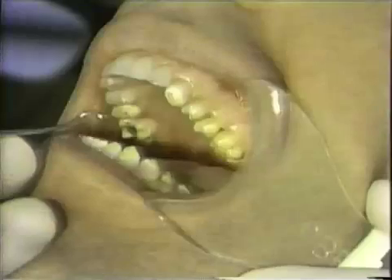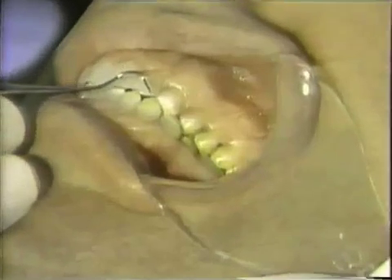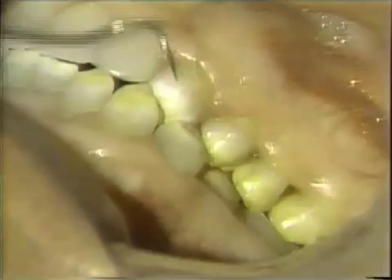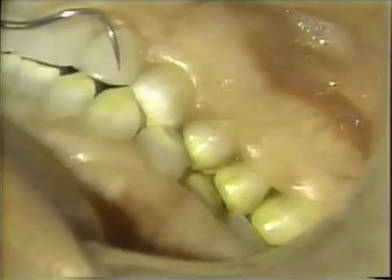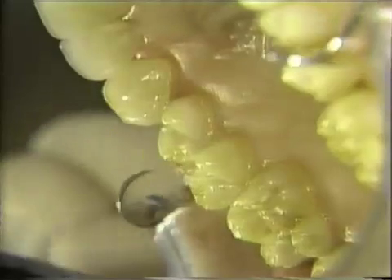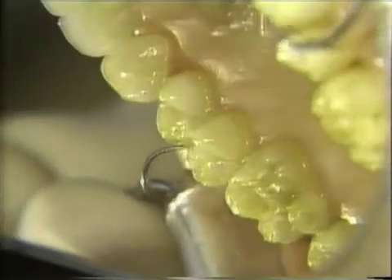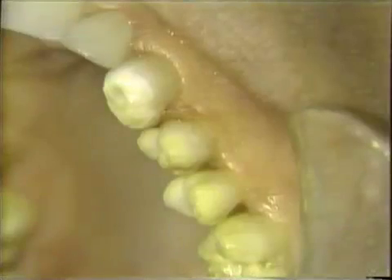You'll notice also that we have an occlusion that will make us take care of some special considerations when we're preparing these teeth for porcelain laminates. There's a crossbite, and our preparation will go over the buccal cusp onto the occlusal surface, taking into consideration the occlusal surface.